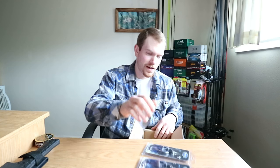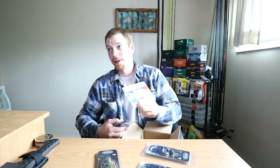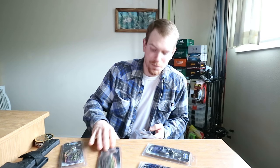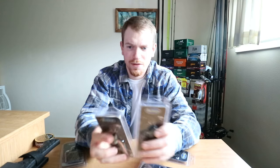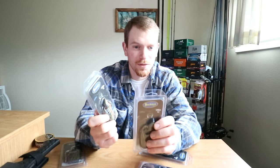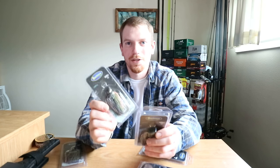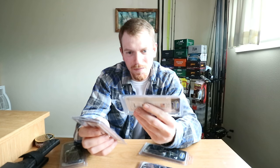We got a whole bunch of jerkbaits and a sticker — can't forget the free sticker. Got the half ounce and three-eighths Buck torque car hooks.